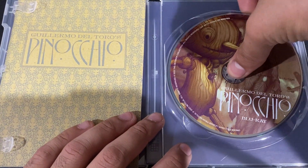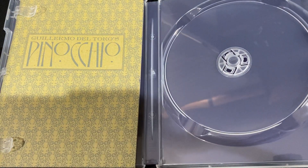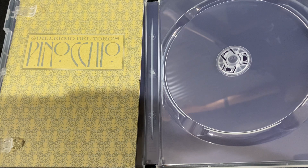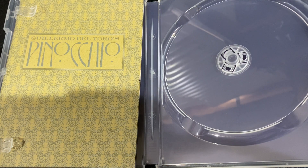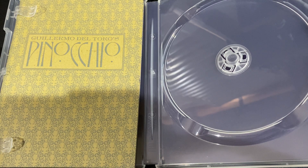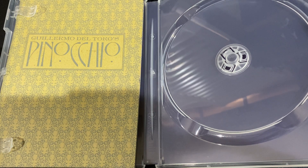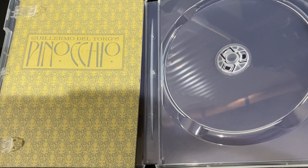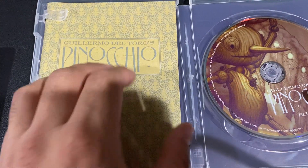Let me check it to make sure there are no scratches on it. There are a few smudges but I don't really see major damage — though I have had Criterions that came scratched. There are some little scratches but I don't think those are going to be issues. I'll check that when I get around to it.